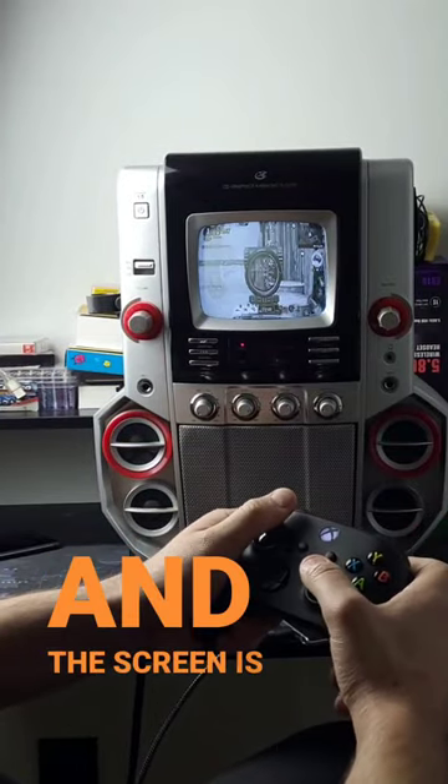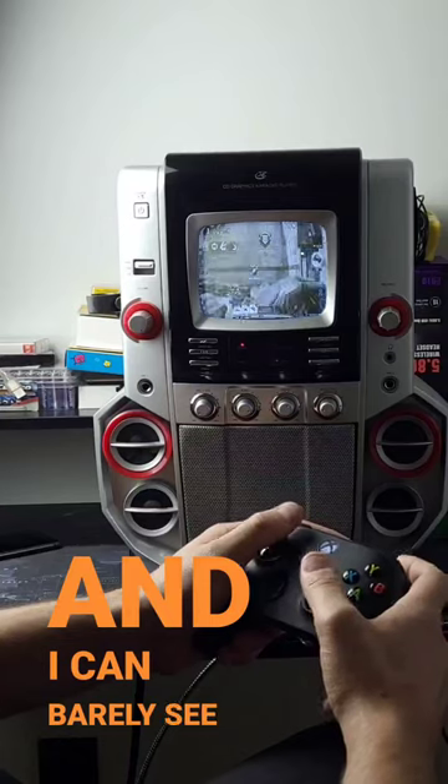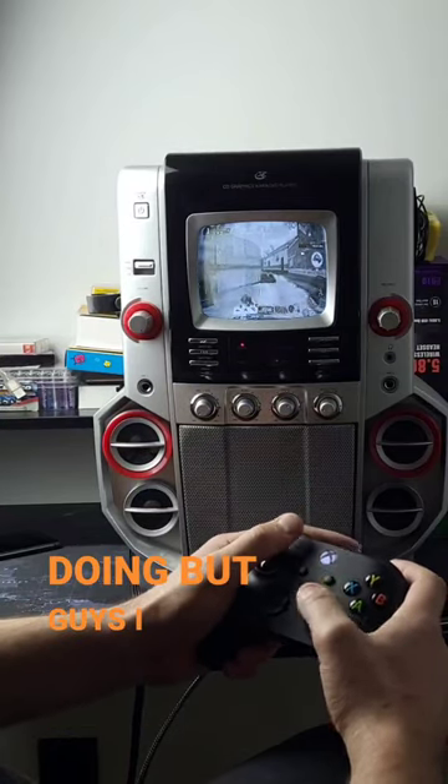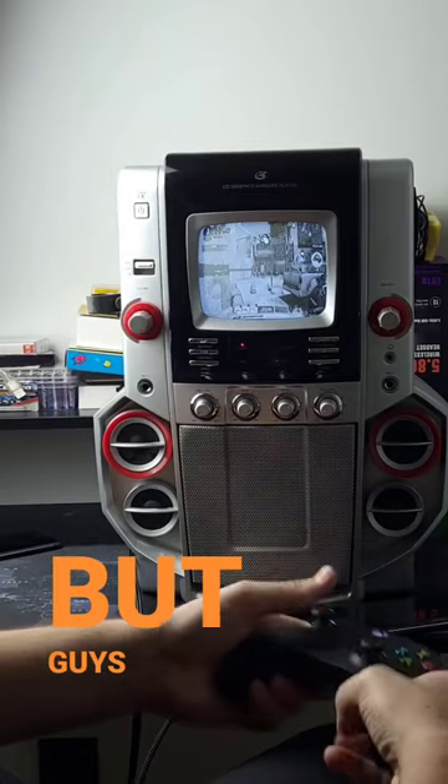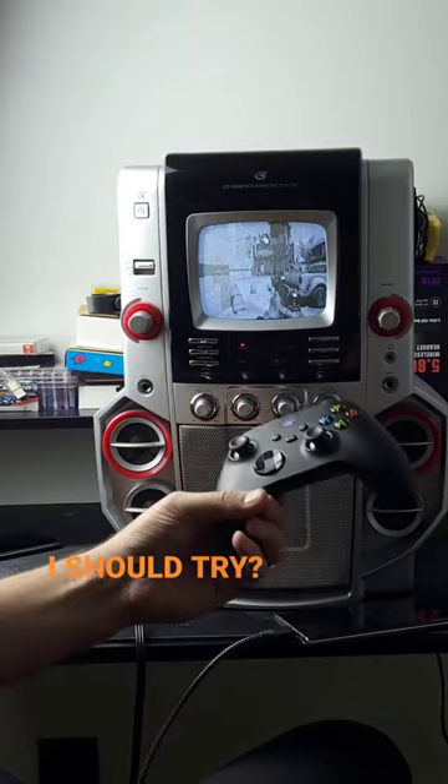Sure, it's impractical, and the screen is black and white, and I can barely see what I'm doing, but guys, I think this is freaking awesome. And it's pretty hilarious if you ask me — but guys, what are some other games I should try? Let's do this.